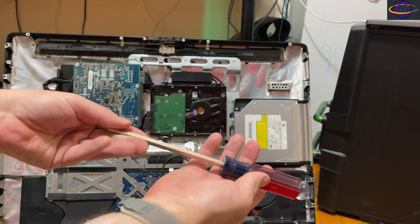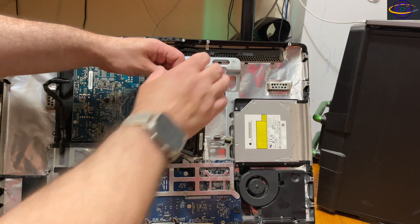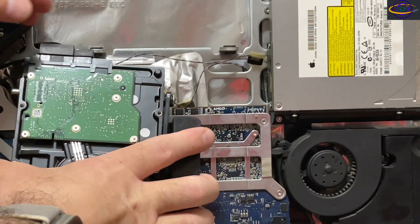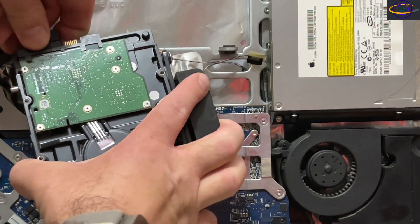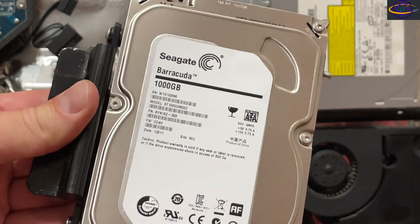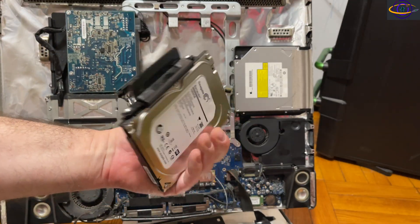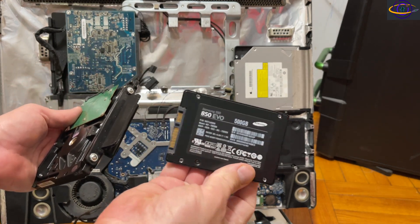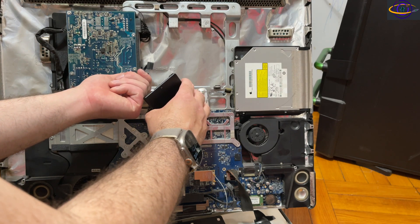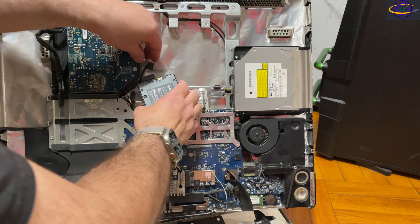Taking out the hard drive was a little tricky. I used a screwdriver to carefully pry out a clip — once that clip was released, I didn't need to unscrew anything to pull the whole bracket with the hard drive out. Then I unplugged the SATA power and SATA data connectors. It's a one terabyte Seagate Barracuda. We're going to replace it with this Samsung 850 EVO SSD.